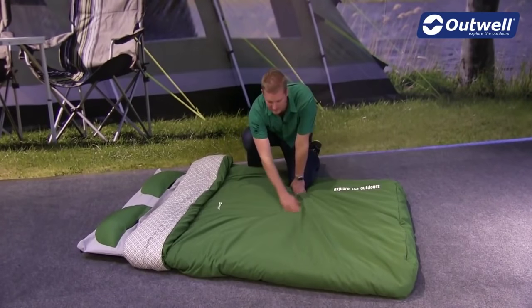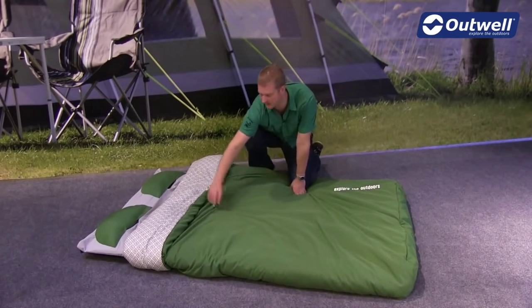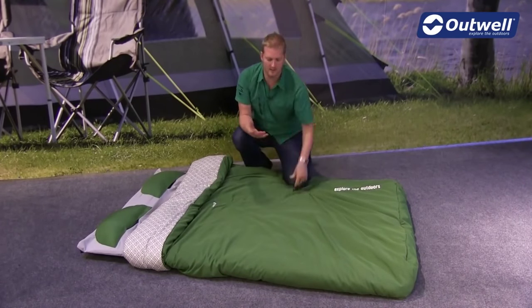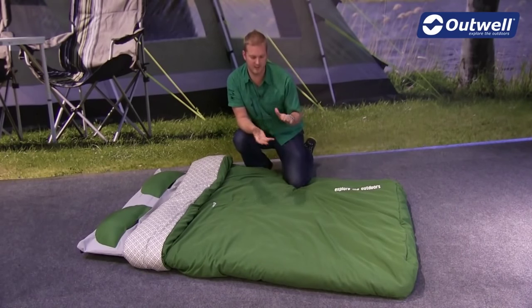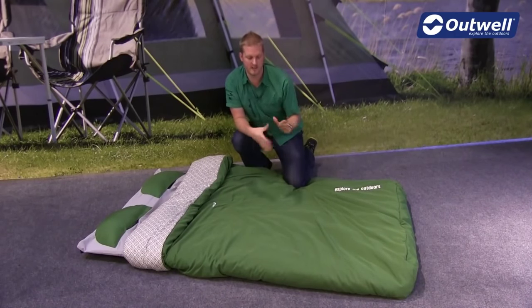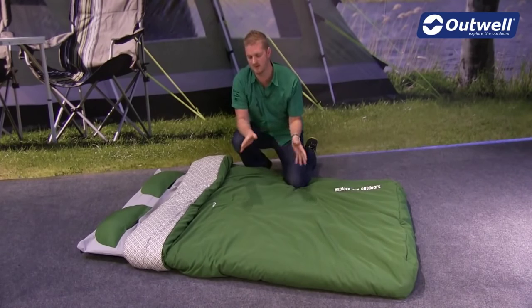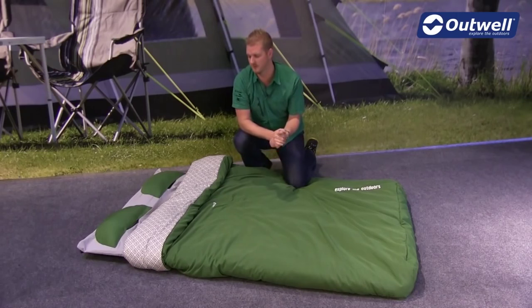In terms of construction, we have a poly cotton shell on the outside, a brushed polyester inner so it's a nice soft and comfortable duvet, and then the filling is a double layer Isofill, so you're not going to get any cold spots. Also with it being Isofill it is synthetic, so it's really easy for you to clean this yourself at home just using the washing machine.